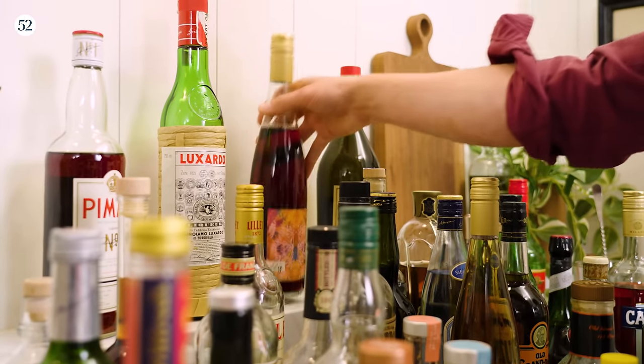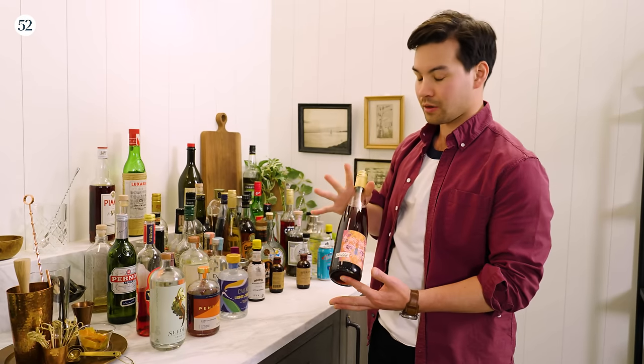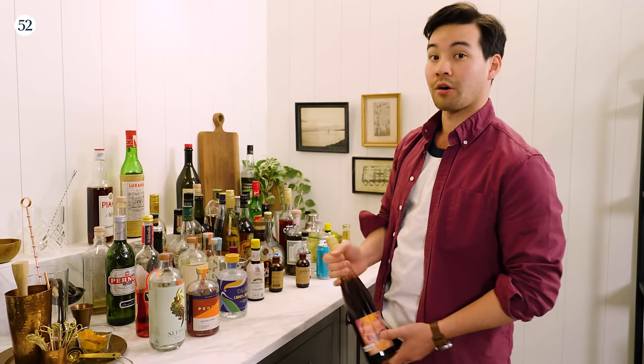Back here from the US we have Cali, so we have these non-alcoholic wines. Also very cool.